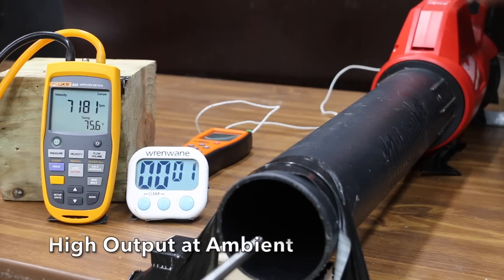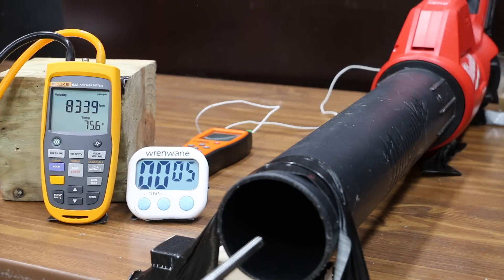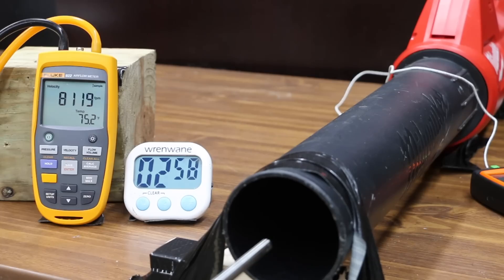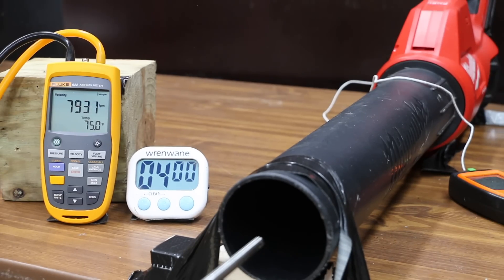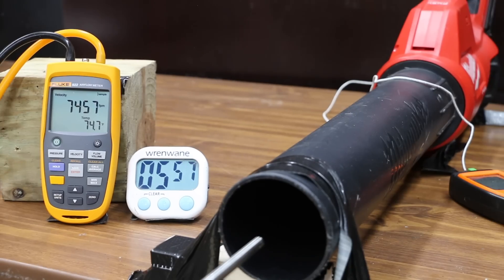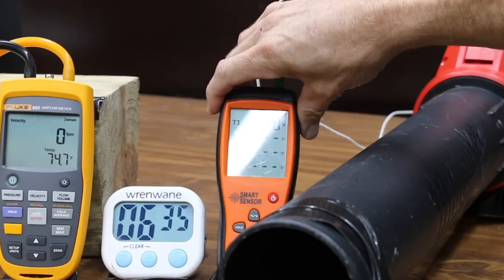Testing the high output battery first: it starts at 8,352 feet per minute, down slightly to 8,318 at minute 1, about the same at minute 2, dropping to 8,164 at minute 3, a pretty big drop to 7,930 at minute 4, 7,770 at minute 5, and another big drop to 7,446 at minute 6. The battery finished at 6 minutes and 22 seconds and was very hot at 143 degrees Fahrenheit.